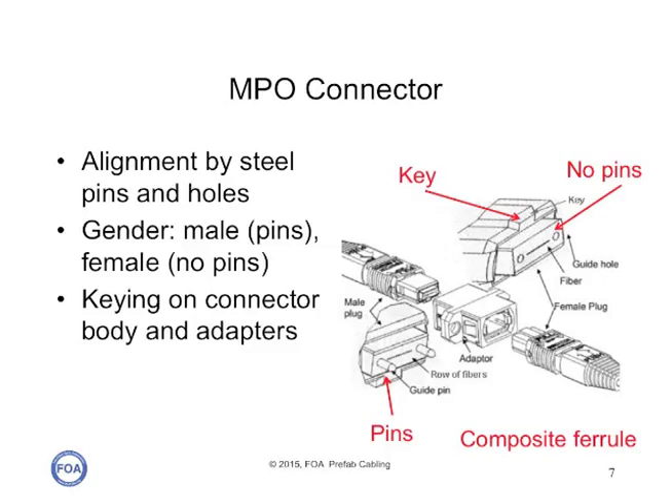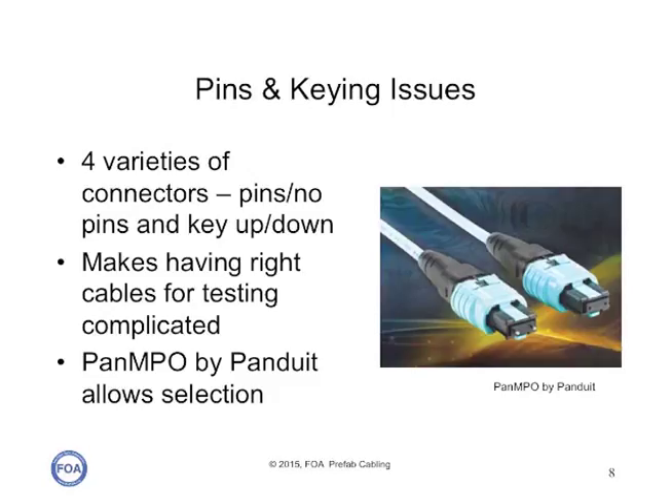The MPO connectors are plastic molded rectangular ferrules aligned by steel pins and holes. There are connectors with pins, sometimes called male connectors, and connectors with holes or no pins, which are female connectors. There's also keying on each connector and in the mating adapter to make sure the fibers are aligned and connected one-to-one, two-to-two, et cetera, correctly. MPO connectors basically come in four varieties: pins, no pins, and key up or key down. This is to align all of the fibers in the connector correctly, but makes having the right cables for patch cords and testing very complicated.